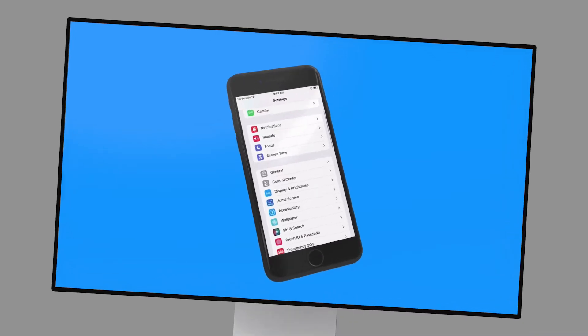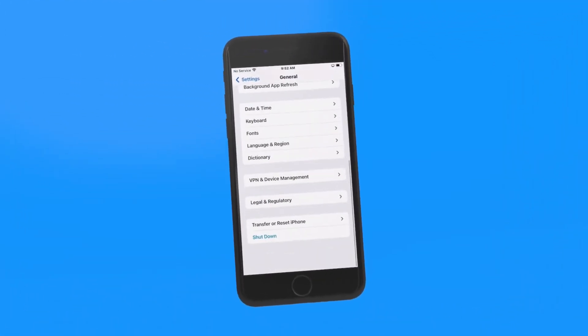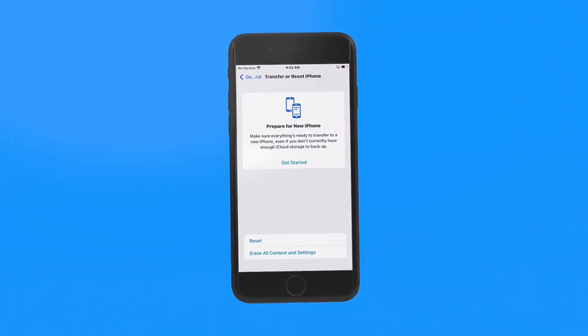Before we start, this first preliminary step only applies to you if you've been using your device before transferring everything over to it. To make sure your new device is ready to receive all of your data, you'll need to erase all content and settings first. In the Settings app, select General, Transfer or Reset iPhone, and click the Erase All Content and Settings button.